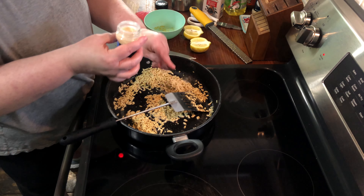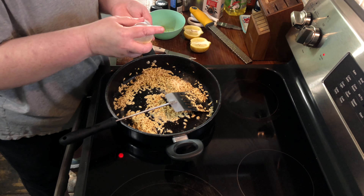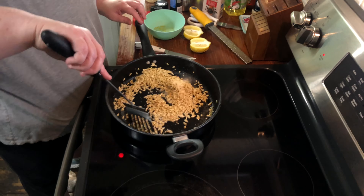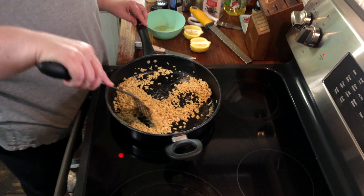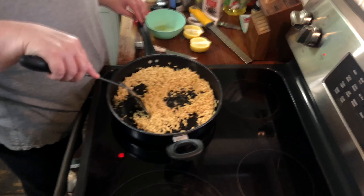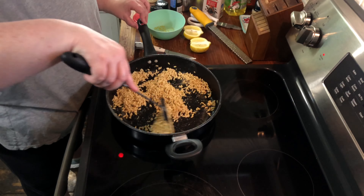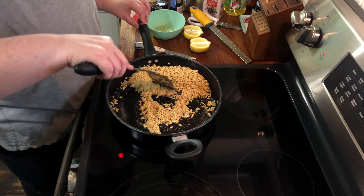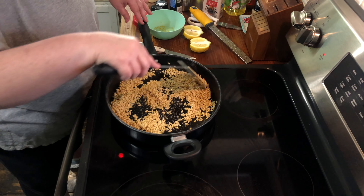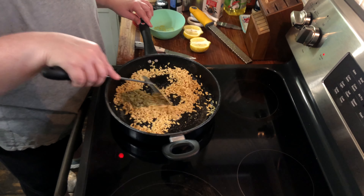You're not gonna need that much — just about a teaspoon, half a teaspoon to a teaspoon of each, just depends on your taste. If you want more you can add more. Stir this around a little bit. You can toast it for as long as you want but it shouldn't take long because the butter is gonna speed things along a little bit.